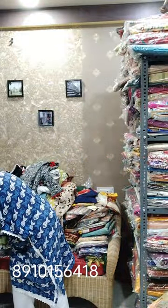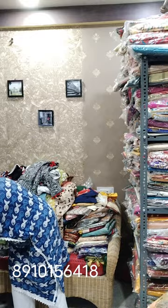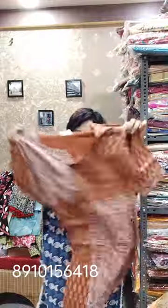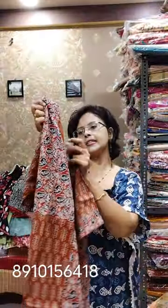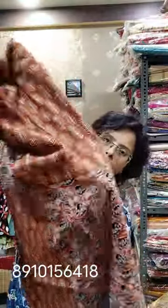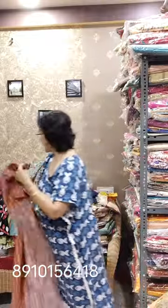Another color again available — rust. Two shades of rust. Pure ajrak, size 44. For size 42 you can also take this one. This is one ajrak block, and this is another ajrak block. This is the back side. Size 44, for 42 you can also take. Price 680.